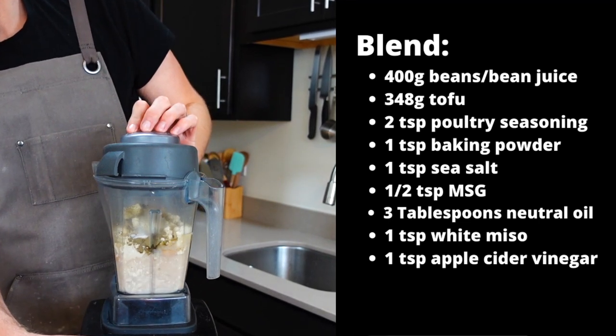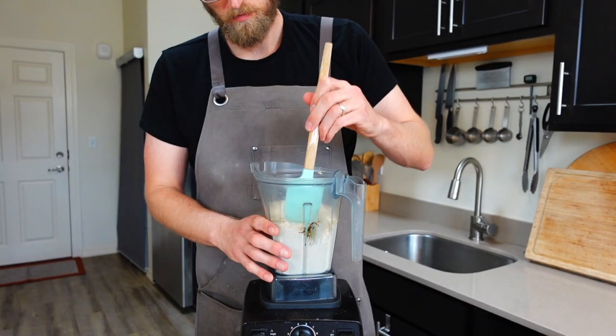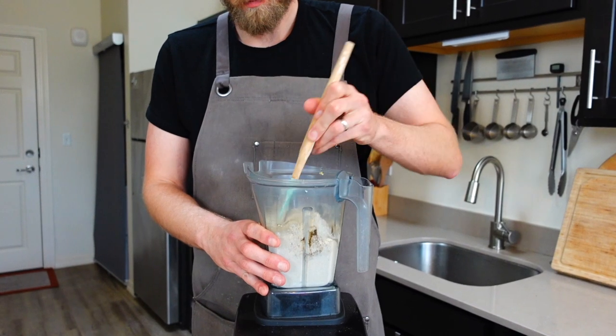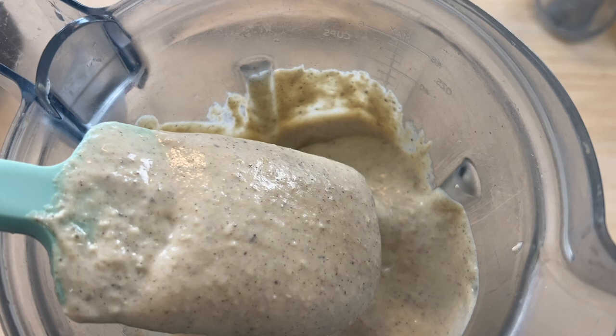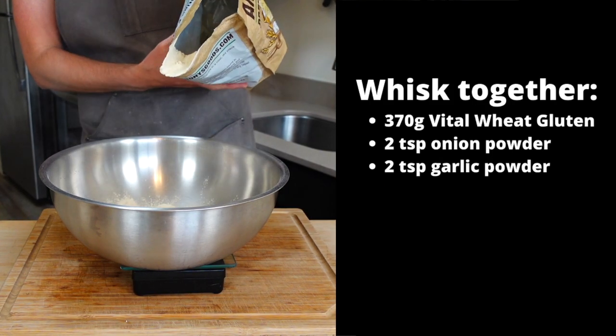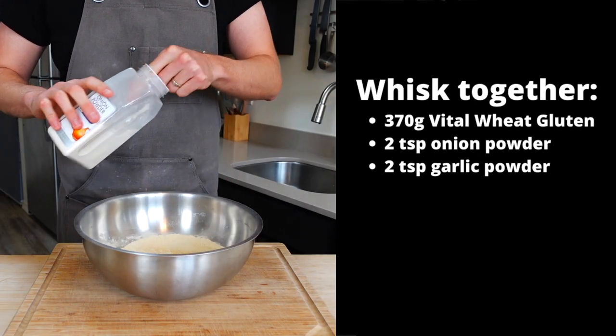You're gonna have a hard time getting this to liquefy, but it must. Pause and scrape down the sides as needed — I had to do this a few times. Once blended and very smooth, weigh out 370 grams of vital wheat gluten into a bowl along with two teaspoons of onion and garlic powder and whisk that up.